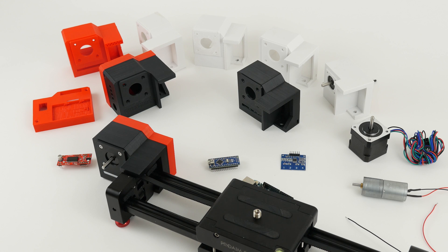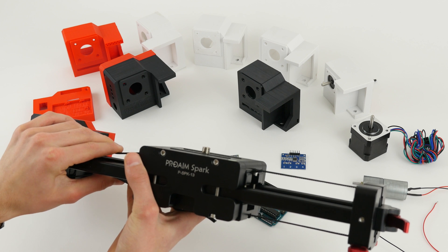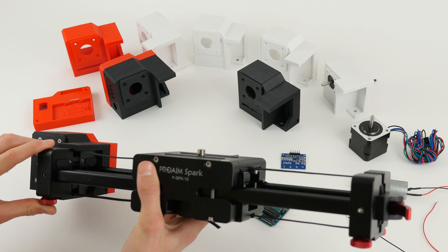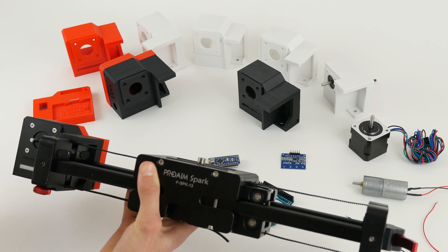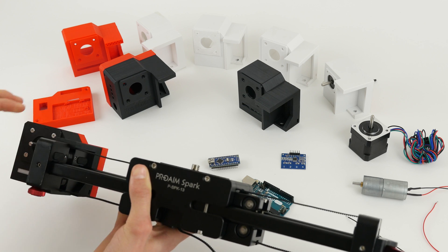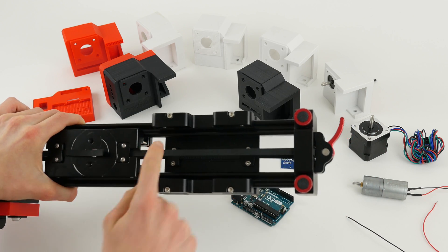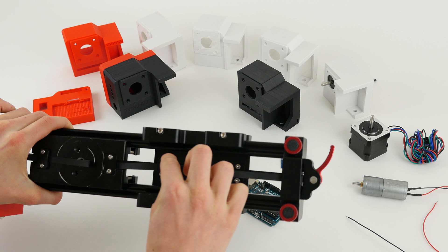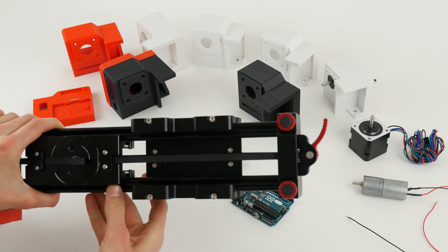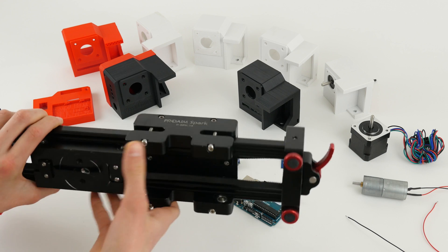One more thing about mounting the VersaSlider: the belt is provided in the package, sized for the 21-inch slider so it works with all of the Spark sliders — just cut it down to size depending on which slider you have. Replace the original belt by removing these 8 screws and putting in the included belt. You may notice it's a bit thinner — 6mm instead of 10mm — but that really isn't a problem and I haven't seen any issues with that.